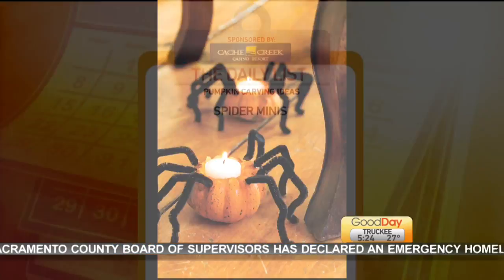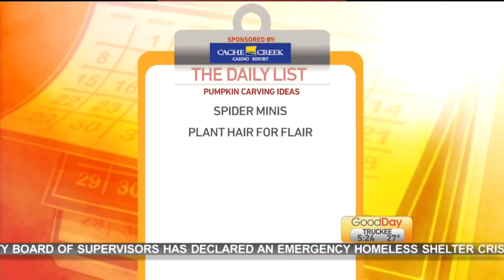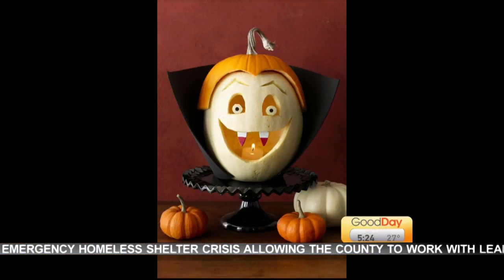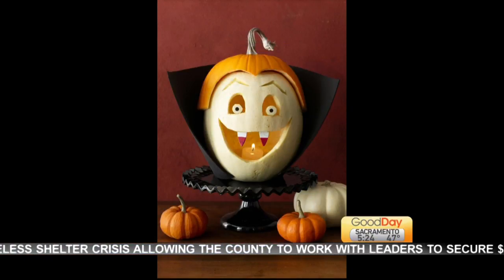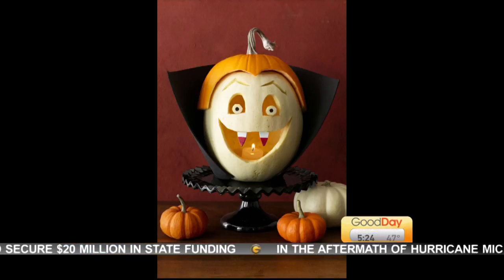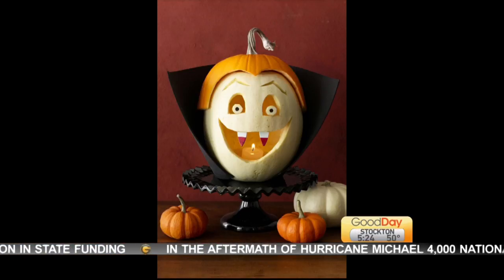How about this? Plant hair for flare. Top your pumpkin with its very own plant toupee — that's hilarious! Carve out the top of the gourd and then tuck in a pot of grass or ivy for a truly awesome hairdo. You can even recreate your favorite retro rock band.